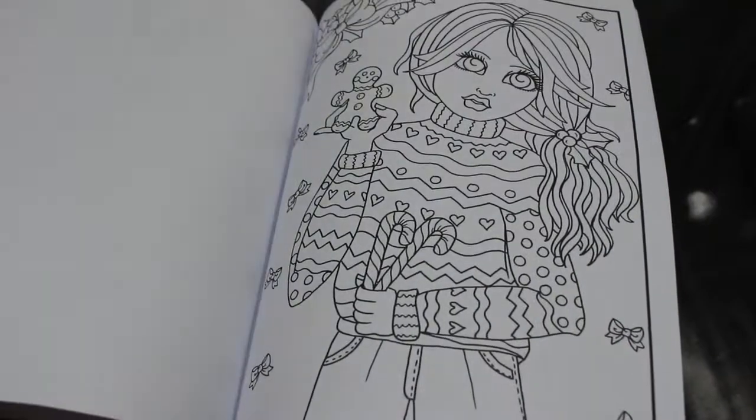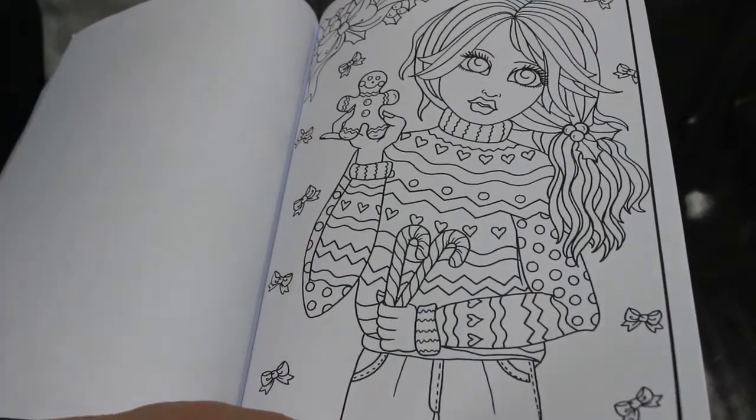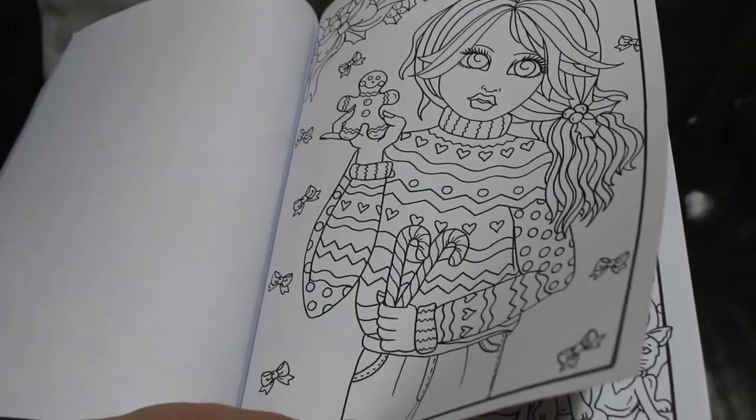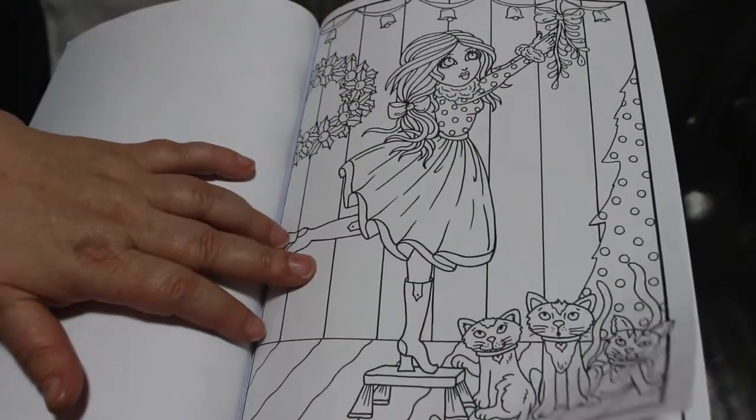Christmas presents, candy canes — I love them, I love it. I think this is fab. That's a great one — it's not too complicated, that's a quick easy color, that's going to be a fun one to do. And that one's cute too — in fact they're all cute.